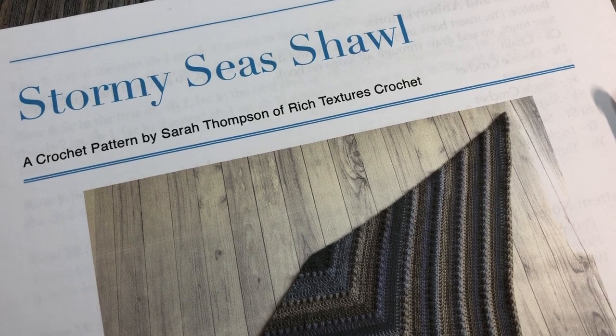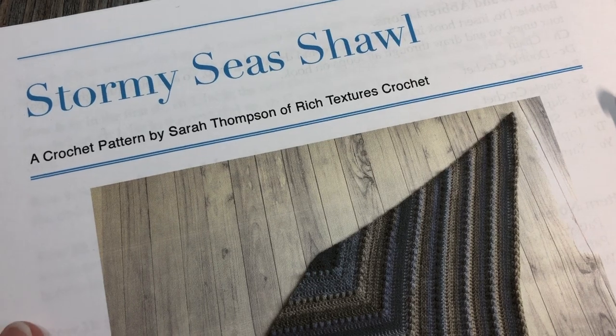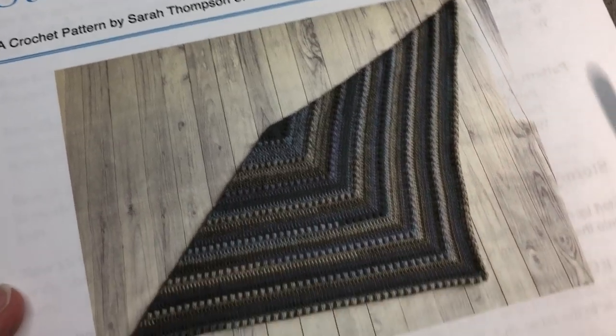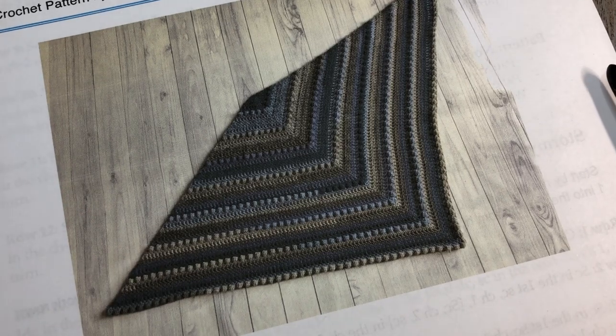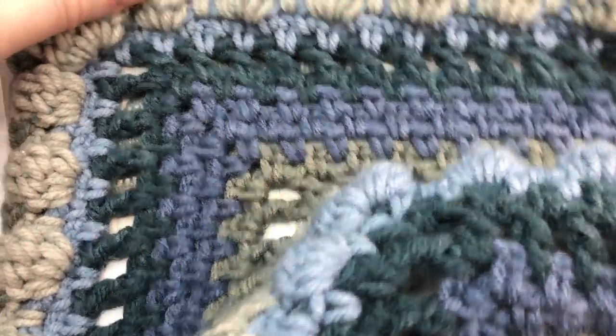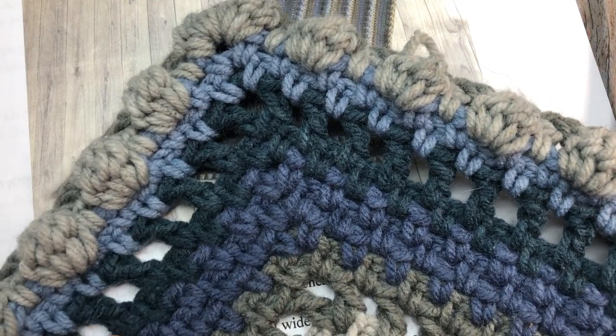Hello everyone and welcome! I'm Sarah of Rich Textures Crochet, and today we are going to learn how to crochet the Stormy Seas Shawl. As you can see from the picture, this is a triangle shawl, and it features these waves of texture. Here is my sample — this is the middle corner, and you can see it features these bobble stitches.